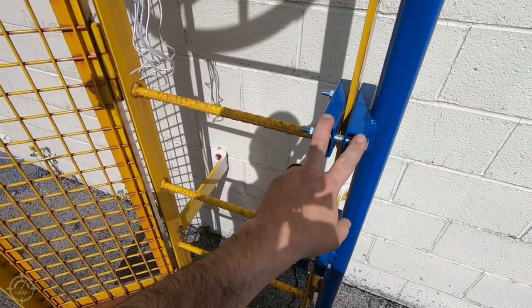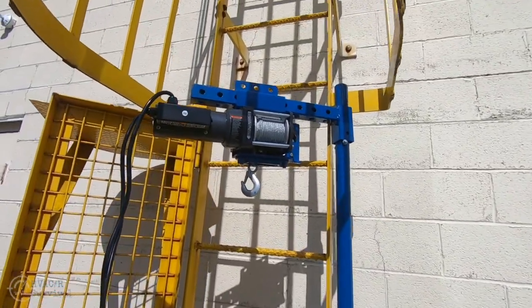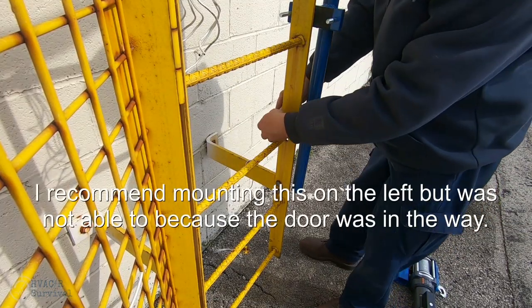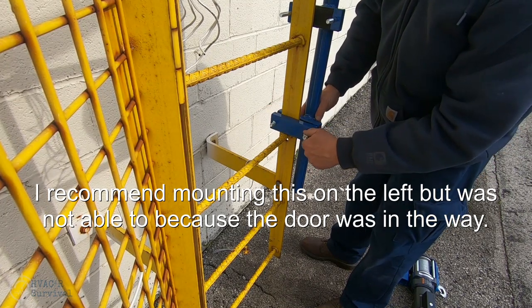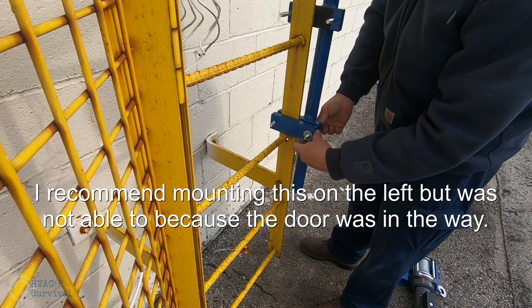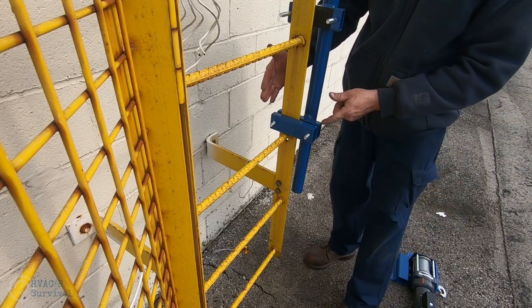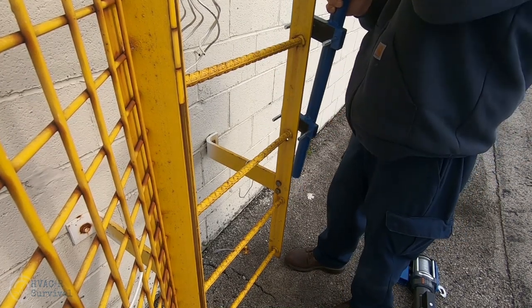My philosophy is: if the ladder is not strong enough to hold you, then you don't need to be using it to lift something super heavy. What we have here is a schedule 80 black iron pipe — I bought that at a scrap yard. I bought this square tubing at a scrap yard too. You could do a C-channel. The whole thing about building these is it's really difficult to find inside/outside tube diameters that you want.